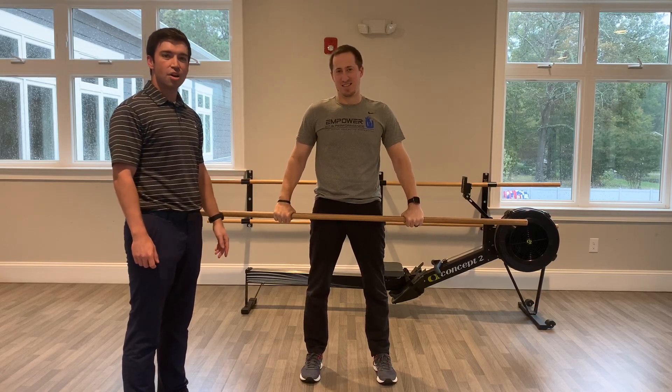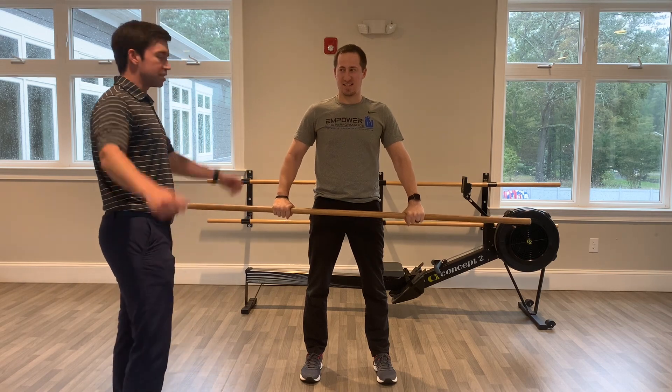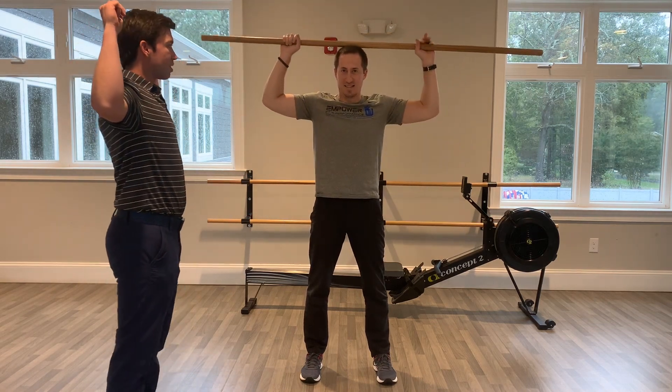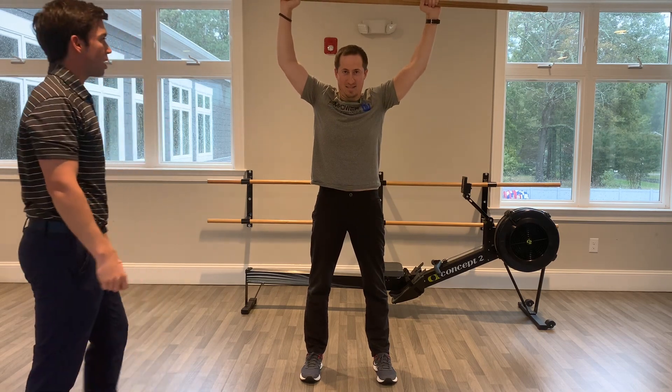Dr. Trevor and Dr. Dan here to show you the overhead squat test. What Dan's going to do is he's got a dowel rod here. He's going to bring that dowel rod up to a 90 degree angle of his shoulders, press it overhead, and then squat as deep as he can.